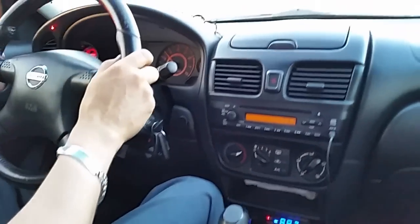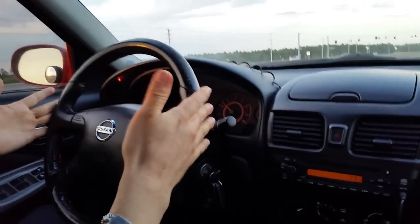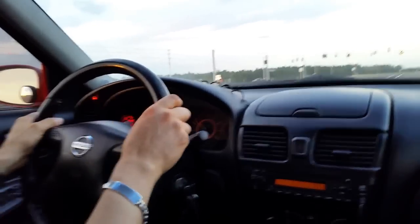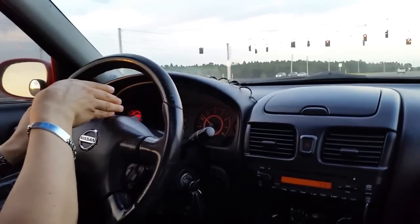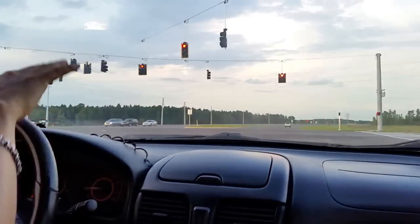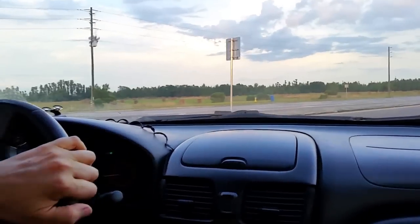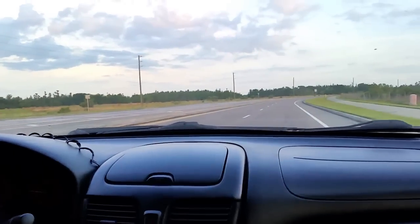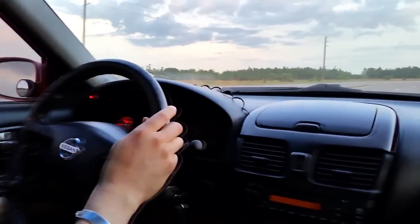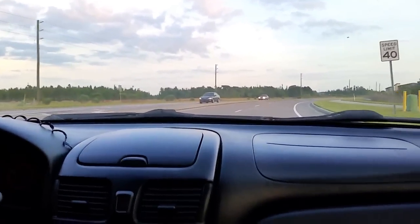I'll show you the power steering — when going straight, after a few seconds it just turns off, and when I turn it will turn on automatically via the positional sensor and timer. Since there's not much weight on the front anymore, I don't really need to use the power steering that much. I can drive with the power steering off most of the time and mostly just use it when I park.